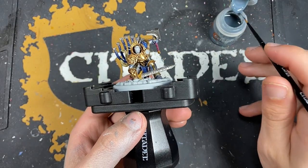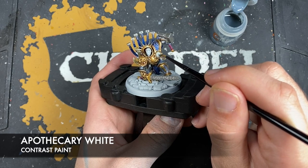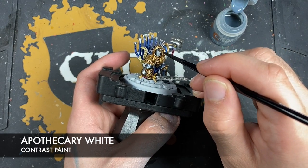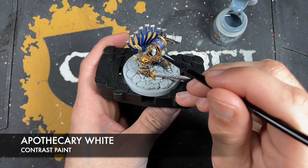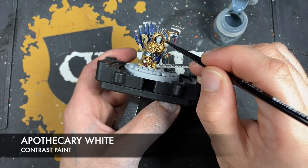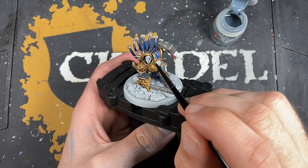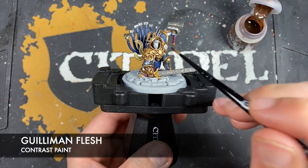And so with that done what we're now going to do is we're going to take some Apothecary White — I'm going to use this on all of our white details. This includes the lightning emblem here, and also his hair, as well as the lightning bolts hanging around his armour and the lightning bolts and the halo on his shoulder pad. And with that done what we're then going to do is take some Guilliman Flesh and paint this on his face.